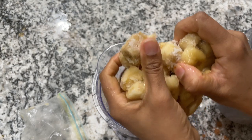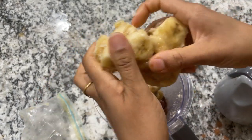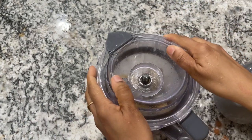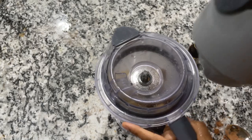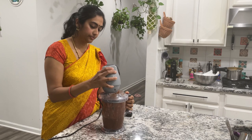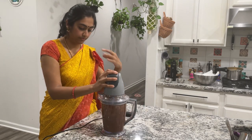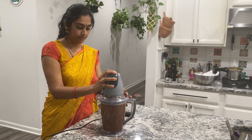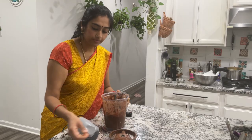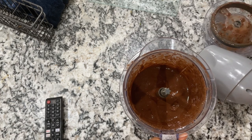Give everything a good blend in the food processor or a regular mixer. Keep checking the consistency every few seconds — pulse it, then stop and look. Even if it's your first time, you'll know when it reaches the right consistency. It should be thick; don't make it too runny. The only secret is to pulse for a shorter period of time and keep watching it carefully.